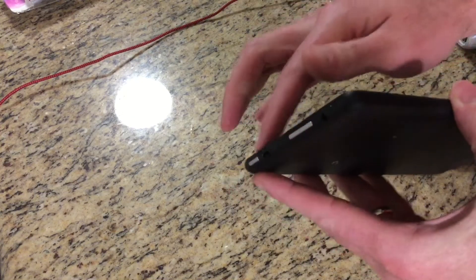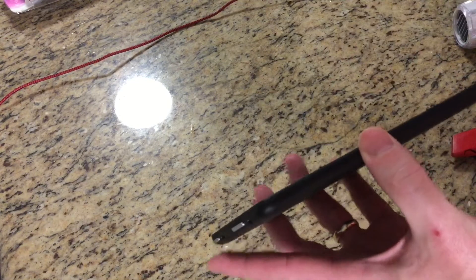To start with, these screens and everything are held on by some glue. We're gonna heat this up and try to soften up that glue before we crack this open.